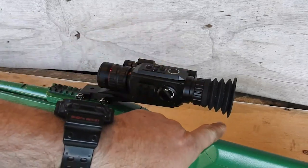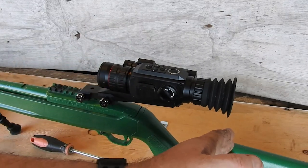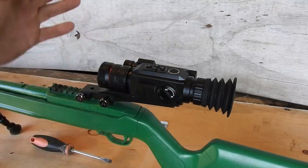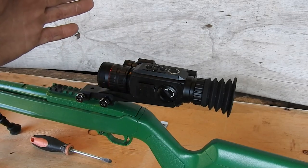You're just setting up your eye relief. What you want to do is just bring your rifle up to your shoulder, close your eyes, bring it up, put your cheek rest there, and then open your eyes and you should be able to look straight down the scope.